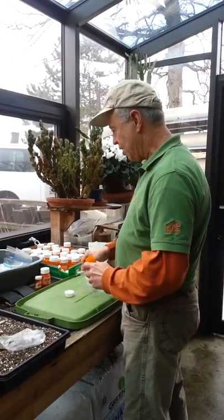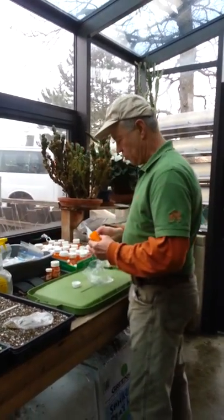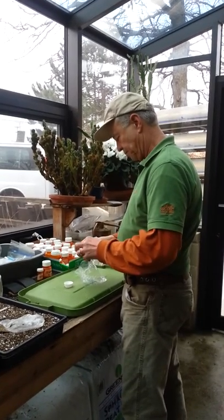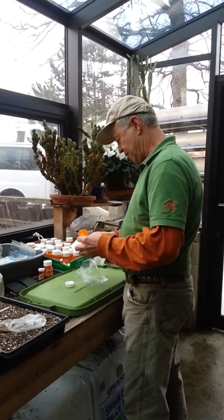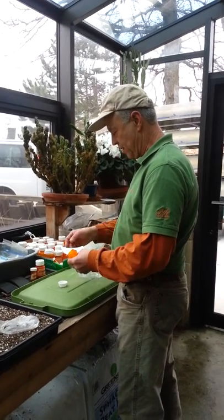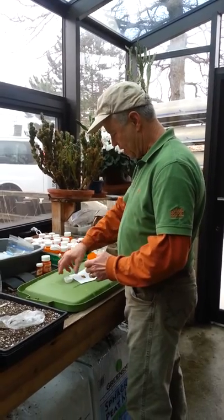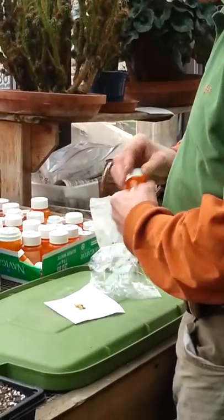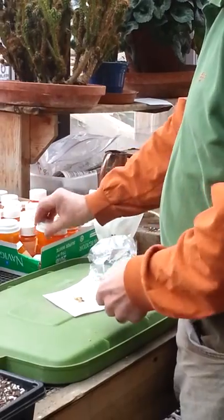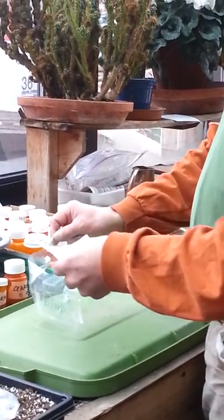I'm not going to count the seeds, but I am going to pour them out in a controlled amount. This is a pretty fine seed, so I'm going to hope for 32 plants to eventually come out of this to fill up a tray of pots, but I'm going to select something more like 200 seeds in case things do not germinate.